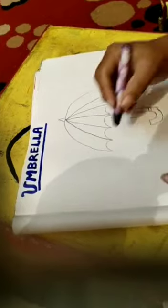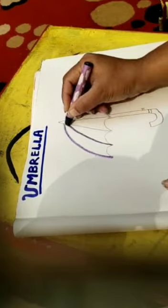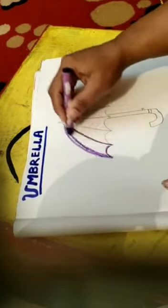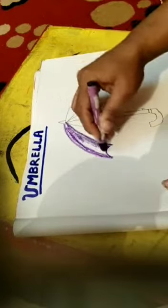Our picture of the umbrella is ready. Now we start coloring it. I am going to color this with different colors. First of all I pick a violet color, draw the boundaries, fill the color in one direction.